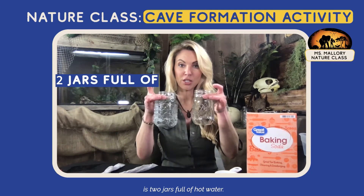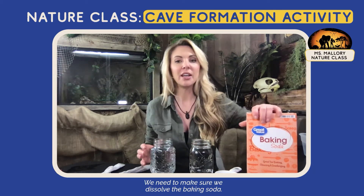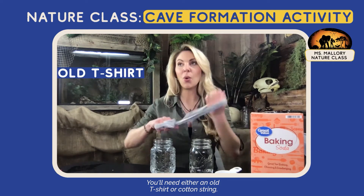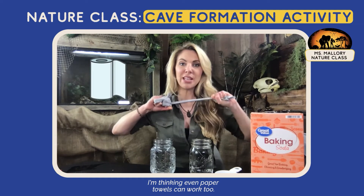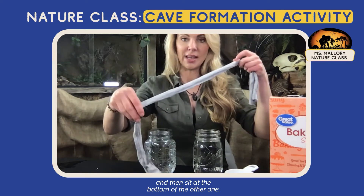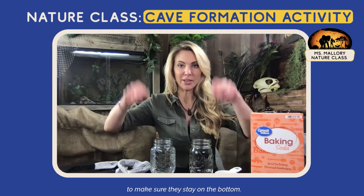What we need for this activity is two jars full of hot water. It needs to be hot because we need to make sure we dissolve the baking soda. You'll also need a spoon to stir. You'll need either an old t-shirt or cotton string — I'm thinking even paper towels can work too. You just want to make sure whatever you're using is long enough to reach the bottom of one, droop down between the two, and then sit at the bottom of the other one.